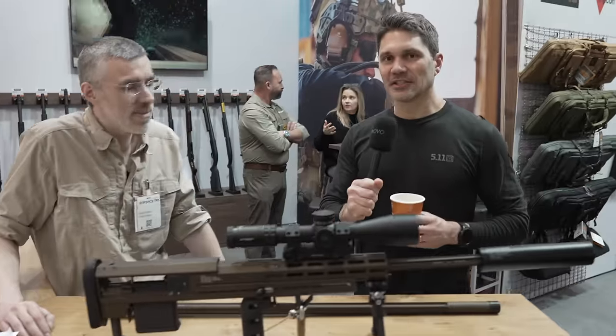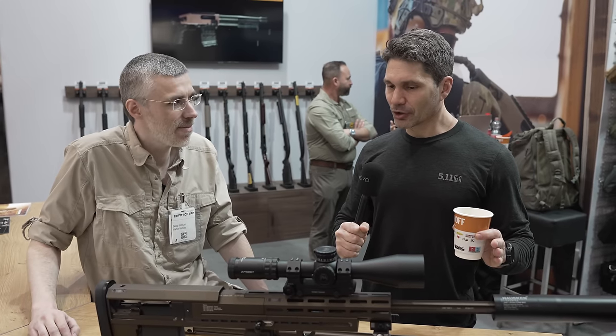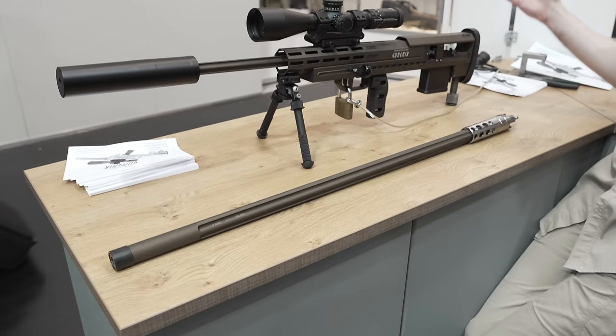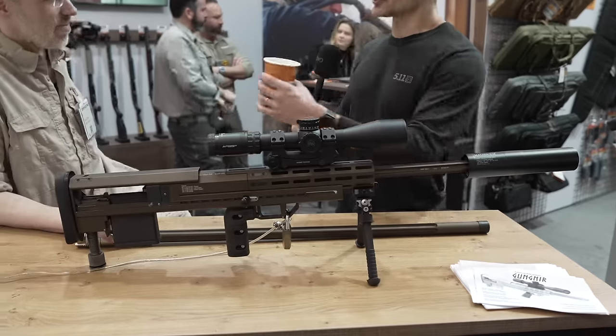Hey everyone, James Reeves, TFB TV, Enforce Tech 2024 here in Nuremberg, having a great time. Saw this gun over here, talking to our buddies at Mossberg, and they said people will not stop looking at this thing. They were like, do you know what it is? No, I don't know what it is. I was like, screw it, let's go find out.